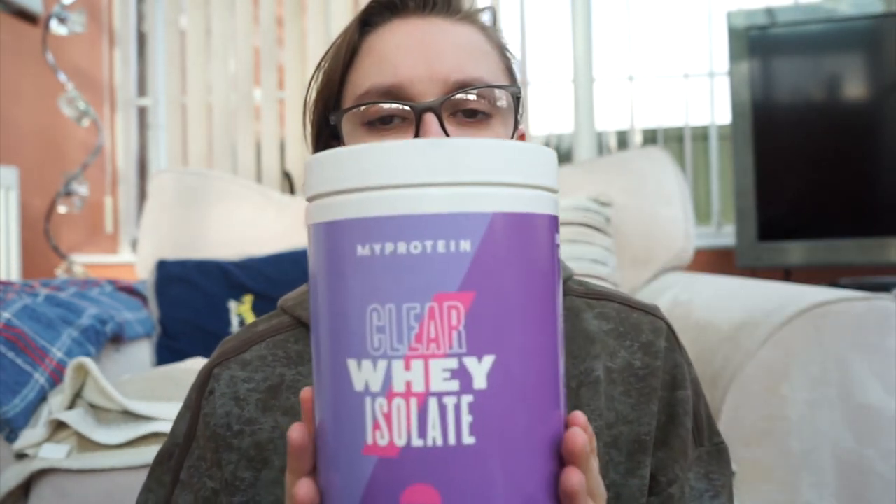I'll try and find the video he filmed reviewing the Clear Whey Isolate and put it in the description box below. I highly recommend you guys getting some Clear Whey Isolate. Like me, if you're very fussy with food, drinking something better than Pepsi full sugar or Lucozade is just nice — you get some squash-style drink during your day and get that protein intake. I'm currently just maintaining my weight; I haven't been working out at all lately, but I'm going to try and get back into a routine of working out again.